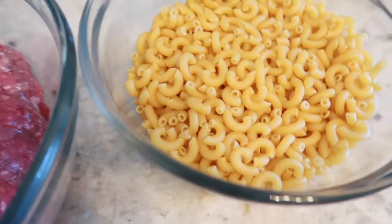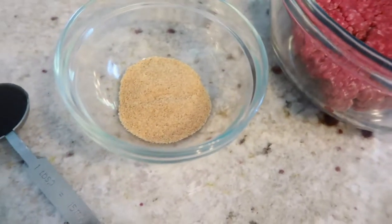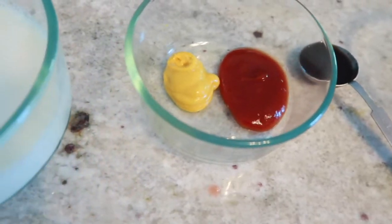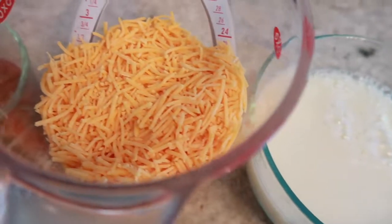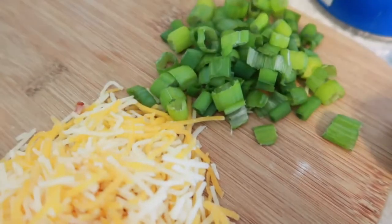For this recipe, what you're going to need is one pound of elbow macaroni, one pound of ground beef, one teaspoon of seasoning salt, a fourth teaspoon of pepper, a fourth teaspoon of onion powder, one tablespoon of Worcestershire sauce, one tablespoon of ketchup, and a half teaspoon of mustard, two cups of milk, three cups of shredded cheddar cheese, one cup of cooked and crumbled bacon. Optional toppings would include more shredded cheese, more bacon, and some green onions.